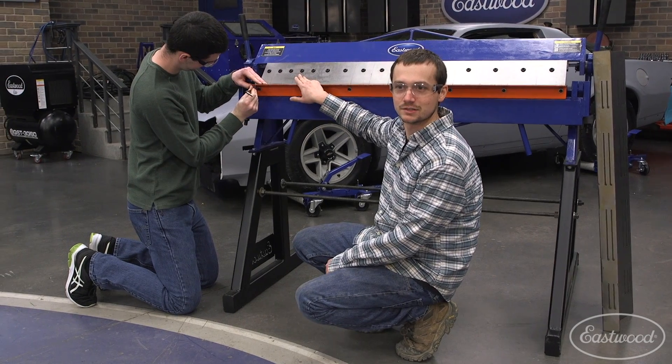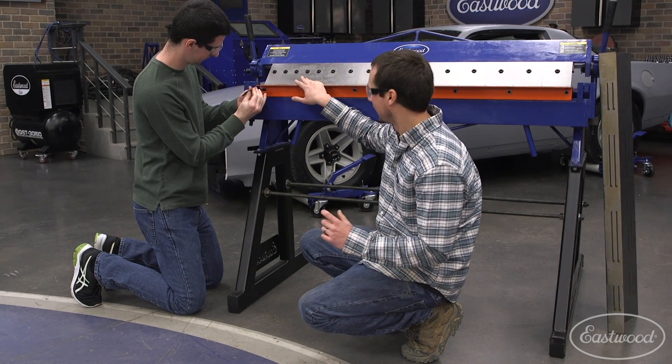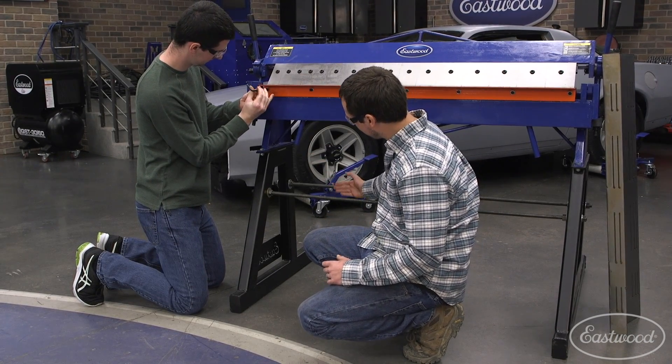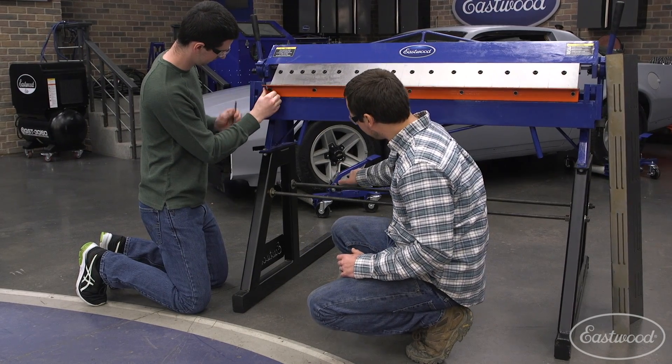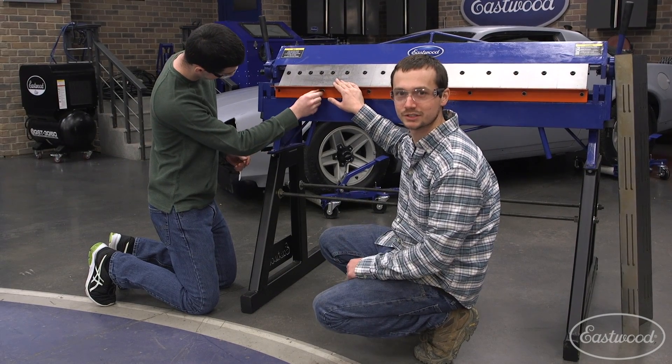So what he's doing here is taking off the lower support. That's going to allow us to make two bends tighter together. We have to make it offset here since we made our first bend to come up — now we've got to come across. This should be quick, easy, and we make this removable for just this job.